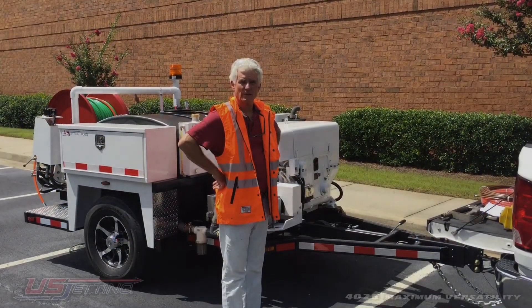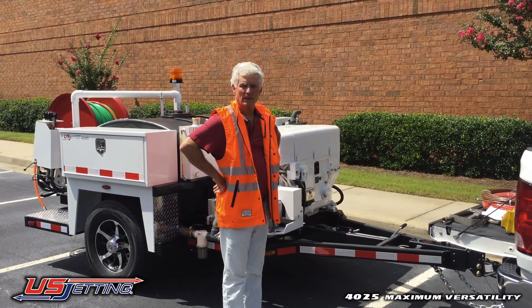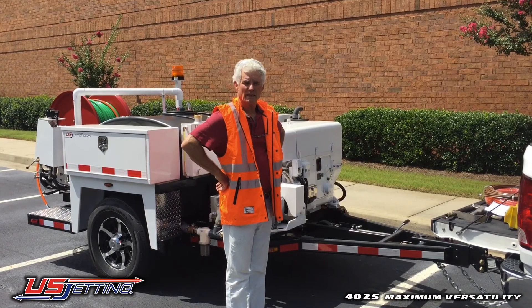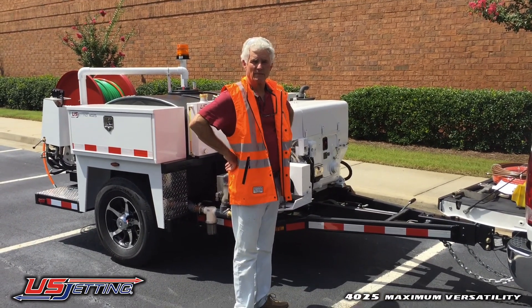Good afternoon. We're going to run through this 4025 machine that's going to Kalambila mine in Zambia. I'm going to start off with the very basics at the front of the unit and work my way to the back and explain everything as I go along.